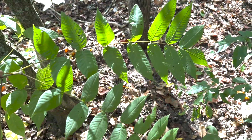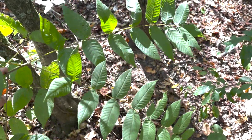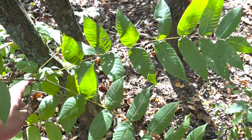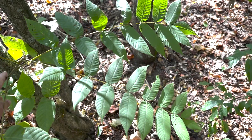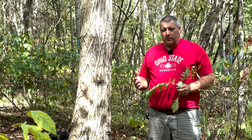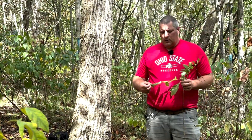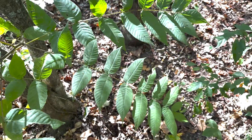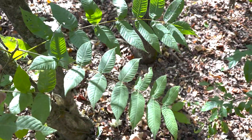The leaves of white walnut are pinnately compound and will have somewhere between 15 to 25 leaflets per leaf. One distinguishing feature between white walnut and black walnut is that the terminal leaflet on the end of the rachis will tend to remain on the tree for white walnut, whereas with black walnut it will tend to fall off. The individual leaflets also tend to be a little more round on white walnut compared to a little thinner on black walnut. Both will have fairly fuzzy leaflets that are finely serrated along the edge of the leaf.